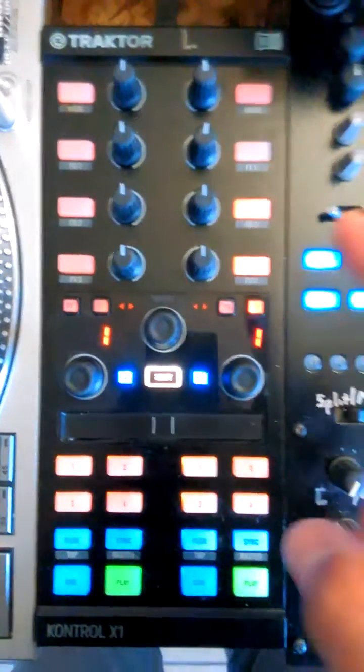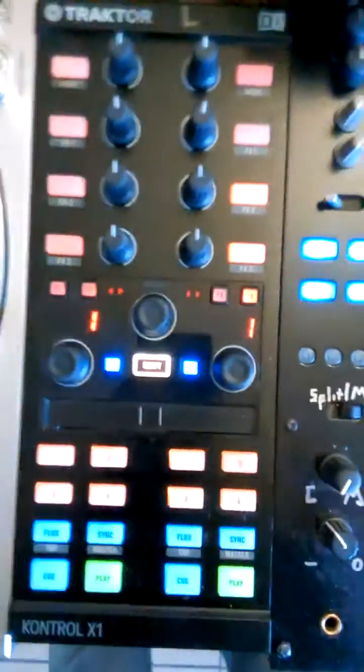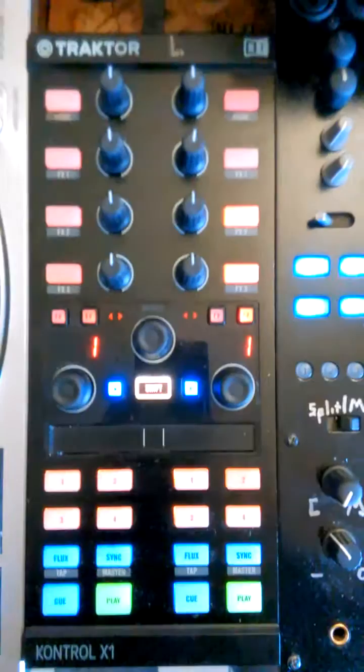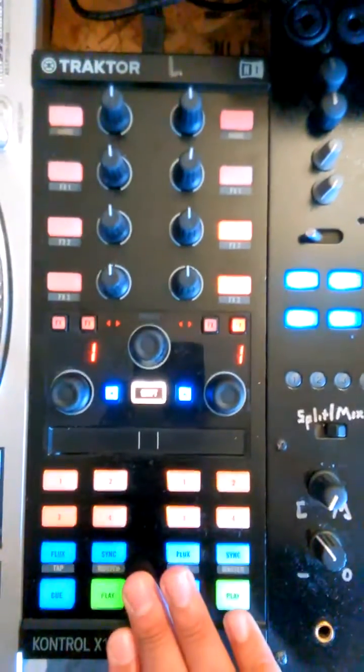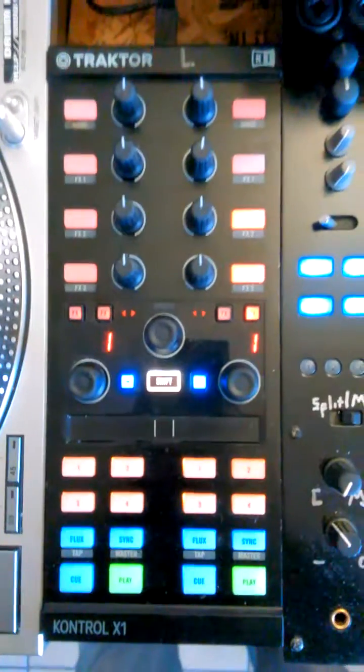You'll see at the top I have L located on the left one, but I also have a second X1 MK2 with the letter R on top. The reason for this is you don't have a way to get pages in Rekordbox DJ MIDI mapping yet, so we're using this for decks 1 and 2, and I'm using the right X1 for decks 3 and 4.